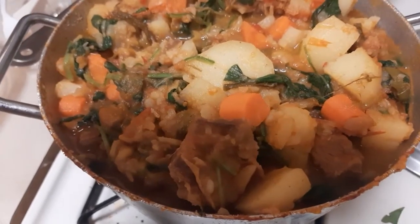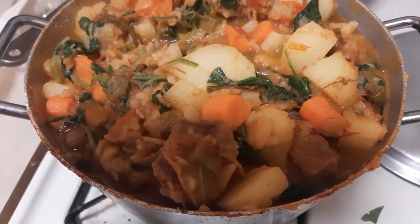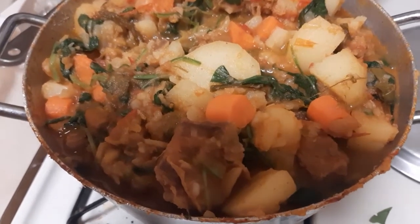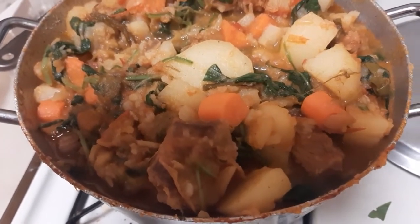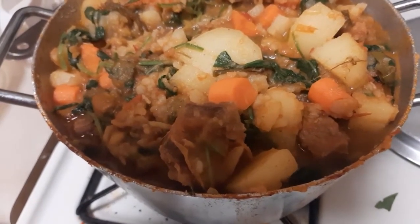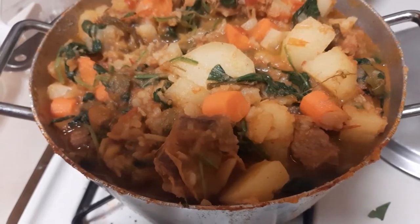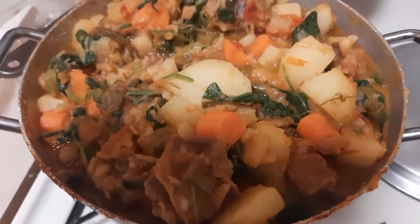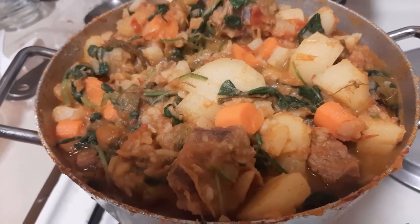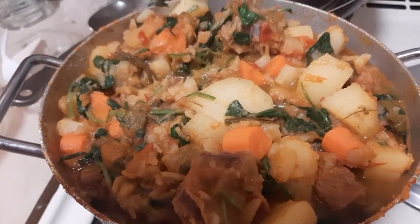I didn't add any extra water because I used fresh tomatoes, and I recommend you use fresh tomatoes — you can't use tomato paste. Fresh tomatoes have a lot of water, and combined with the water from steaming the goat meat, that's all the liquid I used. So it has a whole lot of flavor and it's very healthy — it's a really well-balanced diet.